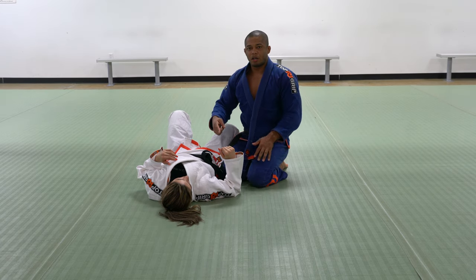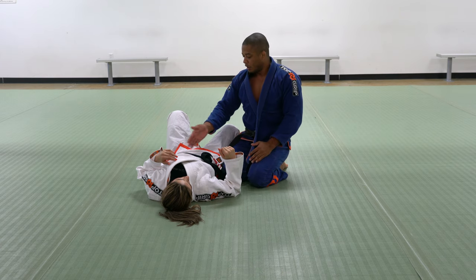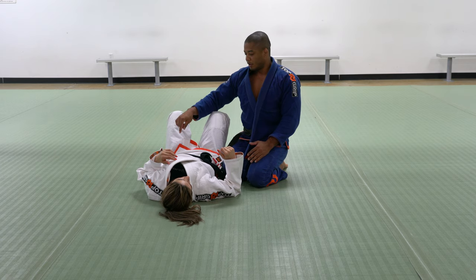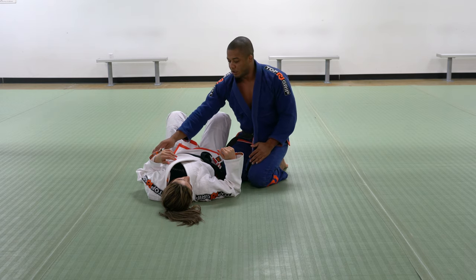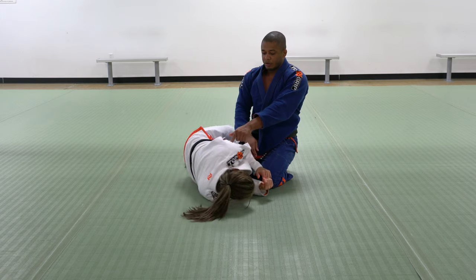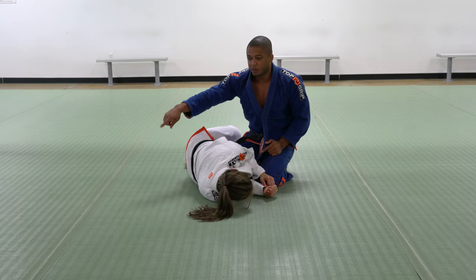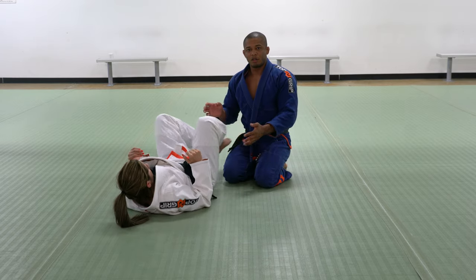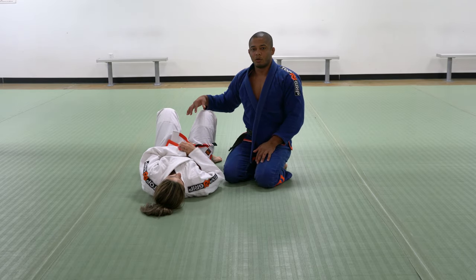Once I pass my opponent's guard, I have a silencio — I eliminated her leg and her hip. And the only way she's going to be able to bring me back to the guard is by putting the opposite shoulder off the ground. So when she's doing this, she's going to be able to move the hip back and then bring the leg to the fight again. This concept is going to work in side control or in the half guard.